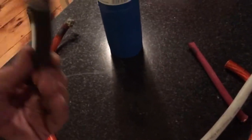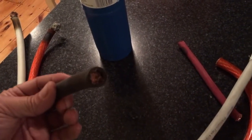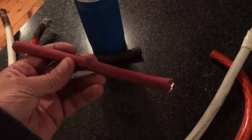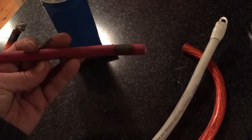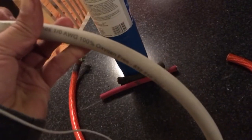We got what appears to be about two-aught welding cable, this is one gauge welding cable, and this one claims to be one-aught OFC.